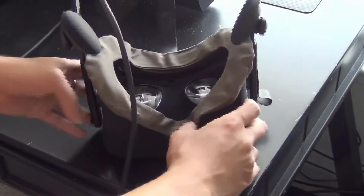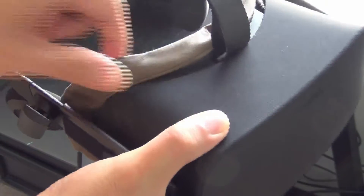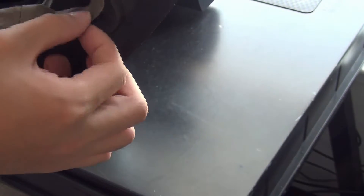So basically this is what it looks like when it is on. It just goes basically around the foam of the Oculus Rift. And this is what it looks like at the bottom.